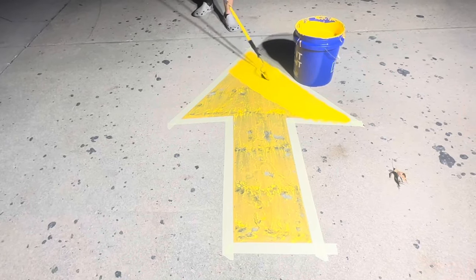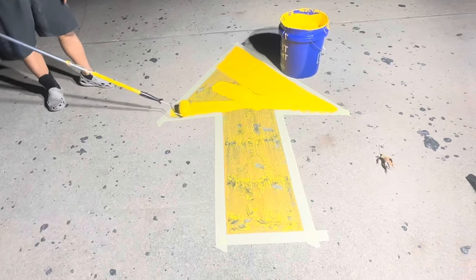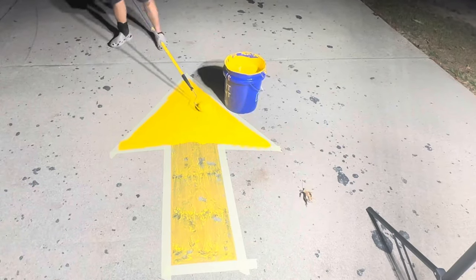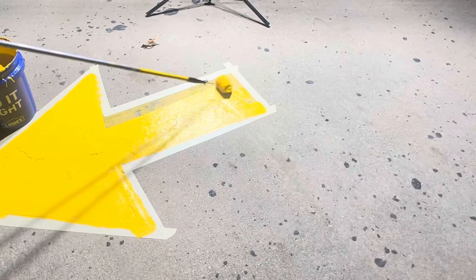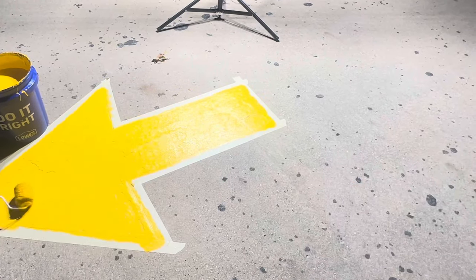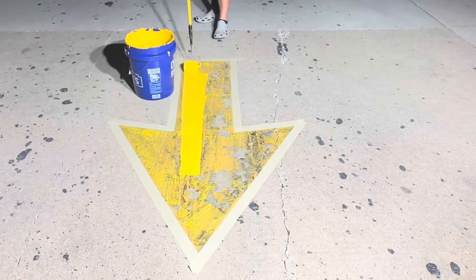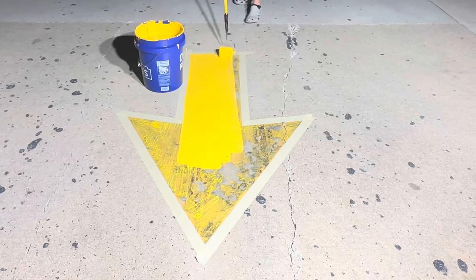We needed to get down to good concrete where our proper paint can actually adhere and stay there longer and look really good for a longer period of time. We did this with a side grinder with a four-inch wire wheel. Each directional arrow took approximately 10 minutes to grind down. Then we blew away the dust and dirt from all the grinding and painted with the proper paint. As you see here, we taped these arrows because some were oddly shaped and our stencil did not fit directly over the existing arrow.